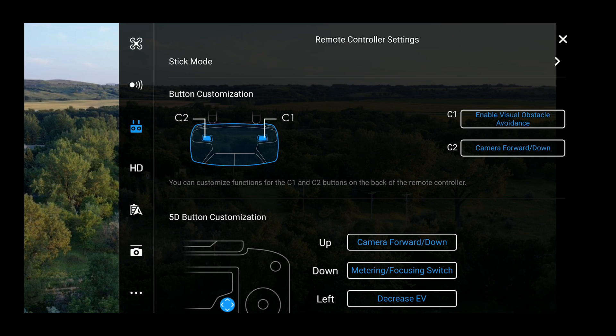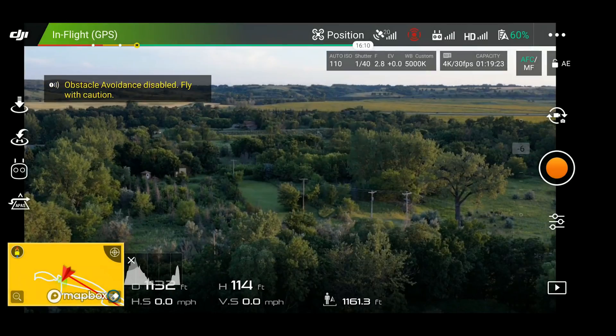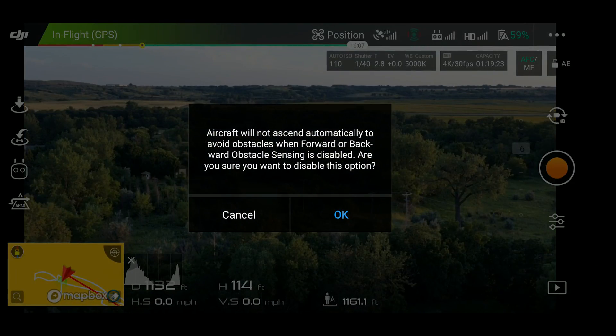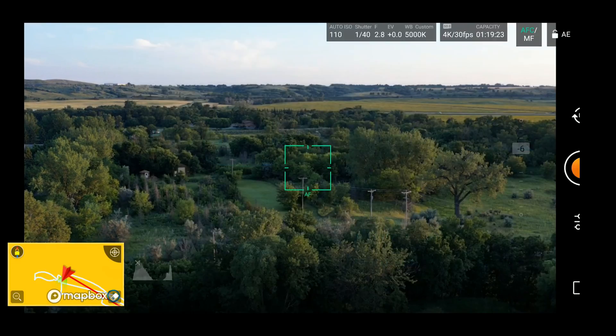The last setting is enable and disable visual obstacle avoidance. This one can be useful, but I don't recommend it — especially if you're a new pilot. You want your obstacle avoidance on as much as possible. The reason I don't recommend setting C1 or C2 to this is because if you accidentally bump it and don't realize it, your obstacle avoidance is turned off. You might miss the warning and then you're flying in a situation where you really need it but don't have it. Finally, the last option is undefined, meaning nothing is assigned to that button — clicking it does nothing.